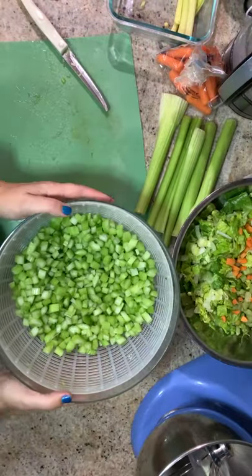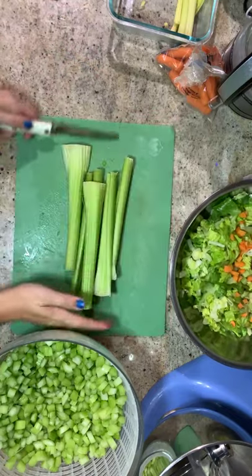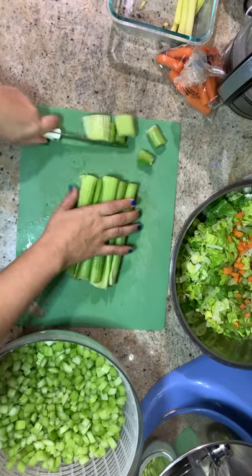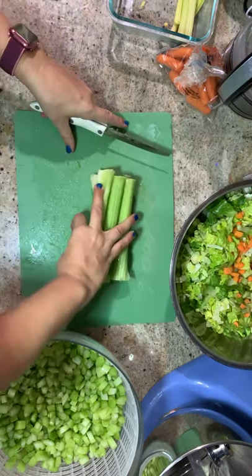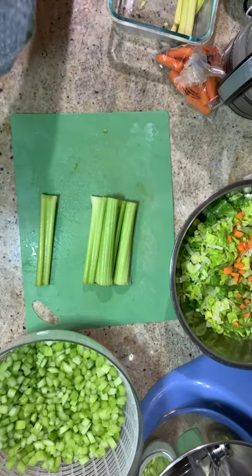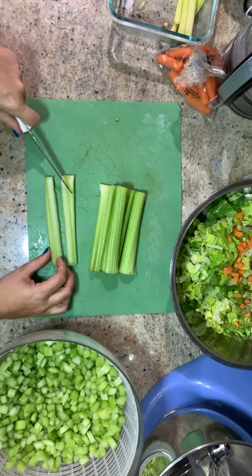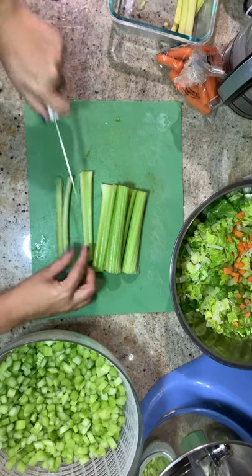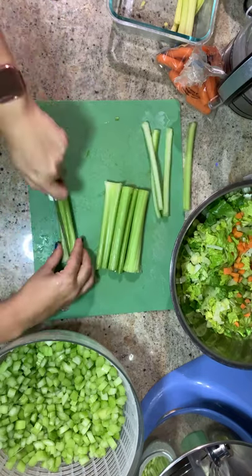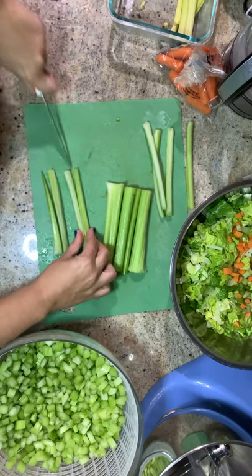I have a whole bunch of chopped celery and I'm going to show you how I do that now. I line up my celery and cut the ends off, then spin them around and do the same to the other side. Then I slice them down the middle like that, and if it's still a little big I'll do that again — just slice it down the middle.